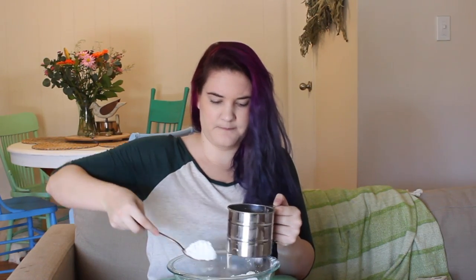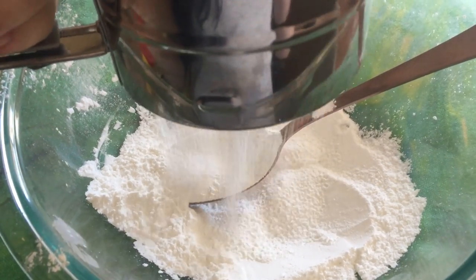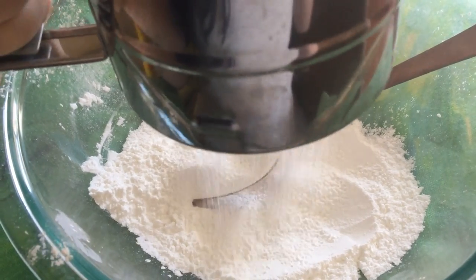Make sure that this is mixed really well and that there are no clumps from those essential oils. Take your sifter and just spoon your mixture in. Then sift all of those ingredients back into the bowl — that will make sure that there are no clumps.